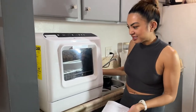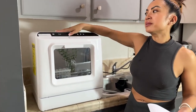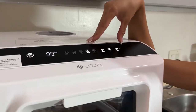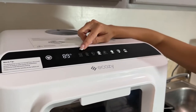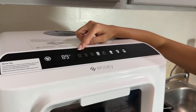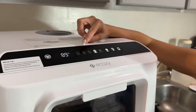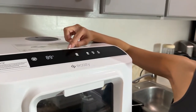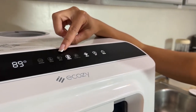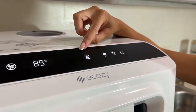The size is perfect — I have a very small kitchen and it just sits there on my counter. It's called the Ecozy, and it's got pretty intuitive navigation on top. I'm just going to read the manual for what each thing does. There's a Normal mode — 69 minutes long, for regular soil dishes and everyday dirt. There's also a Quick feature — 29 minutes, for lightly soiled dishes.